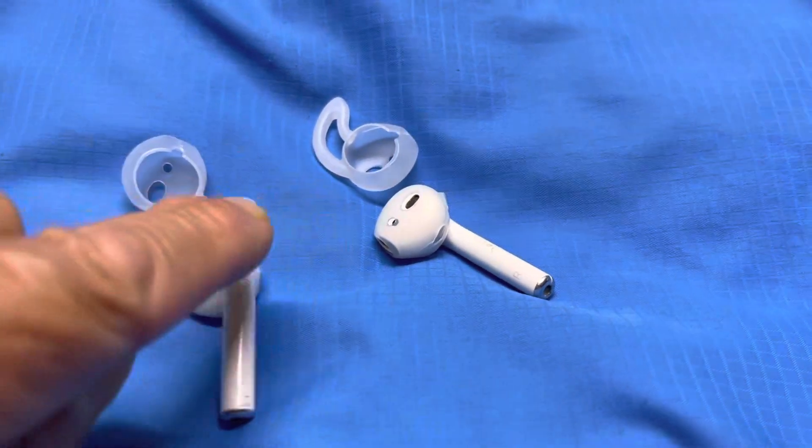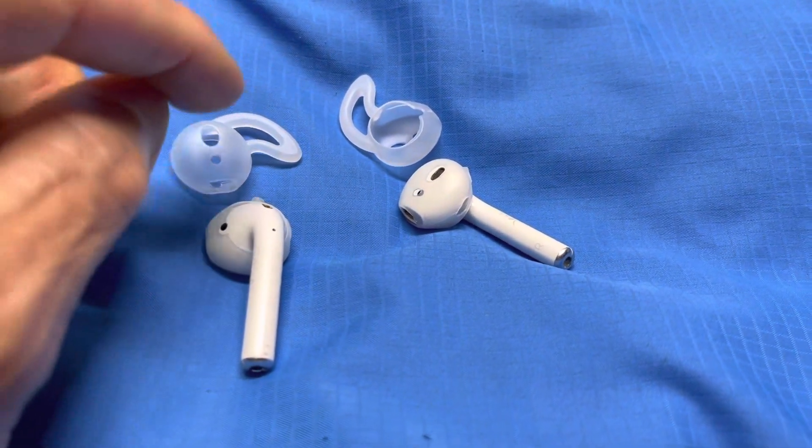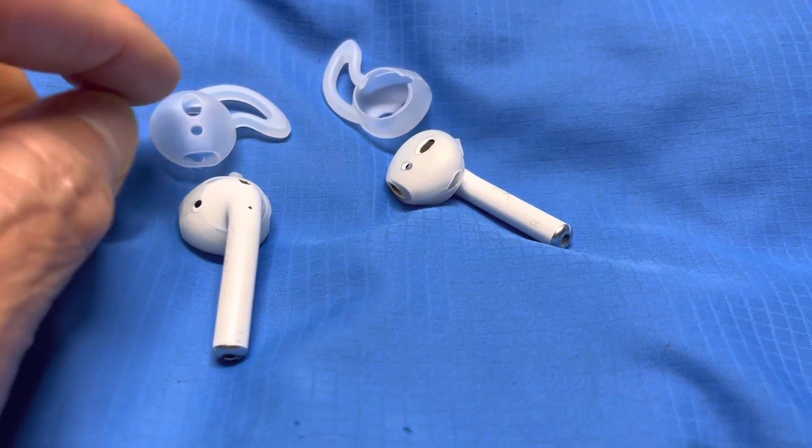These are the silicone tips that you order from Amazon. You can find them six in a pack for about $8.